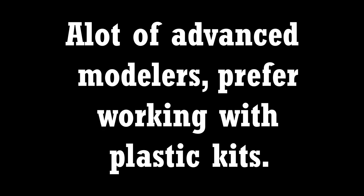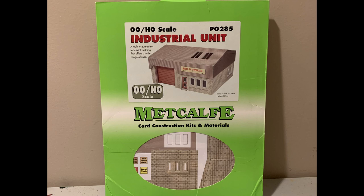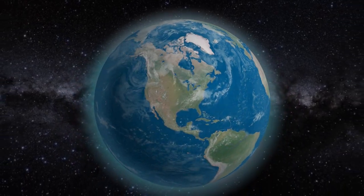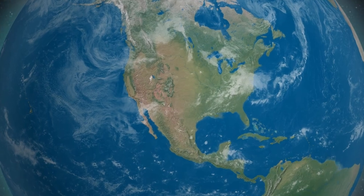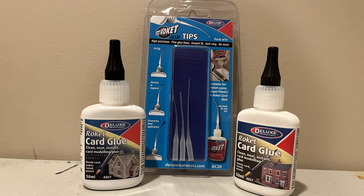A lot of advanced modelers prefer working with plastic kits, but as a beginner, I have not had a good experience with hobby plastic glue — I've purchased multiple types and I'm not satisfied with either. The Metcalfe model card kits recommend using the Deluxe Materials brand Rocket Card Glue. This is imported specifically from the UK, which adds to the shipping costs, and there are limited places in America that sell this glue. You can check the exchange rate on Google to make sure you're getting the best deal possible. These glue bottles utilize a glue applicator tip, which can get clogged and bent to the point that they are no longer usable, which means ordering replacement applicators.